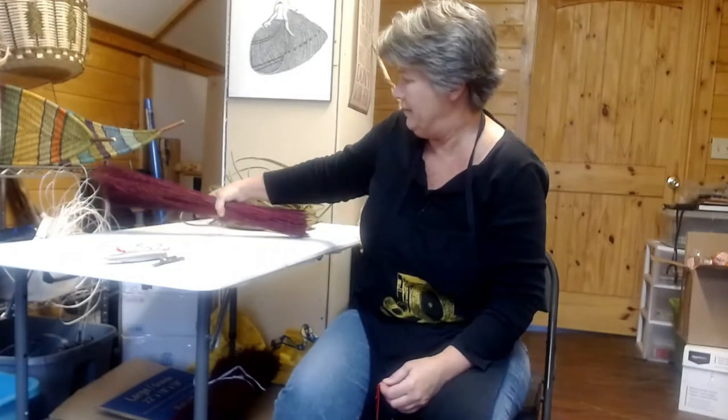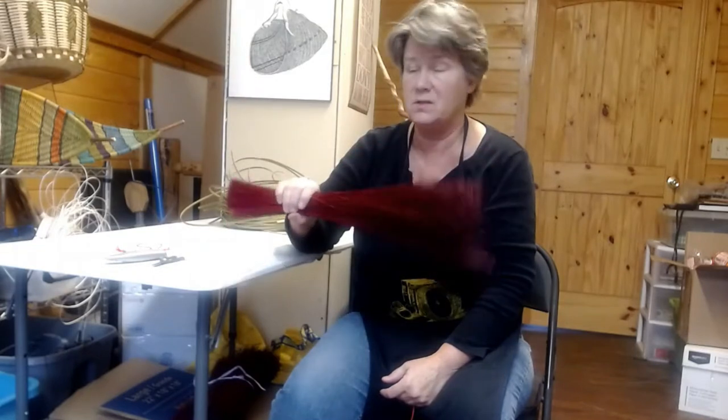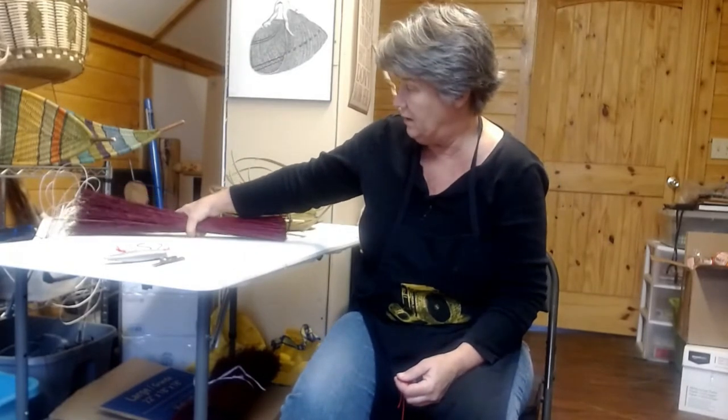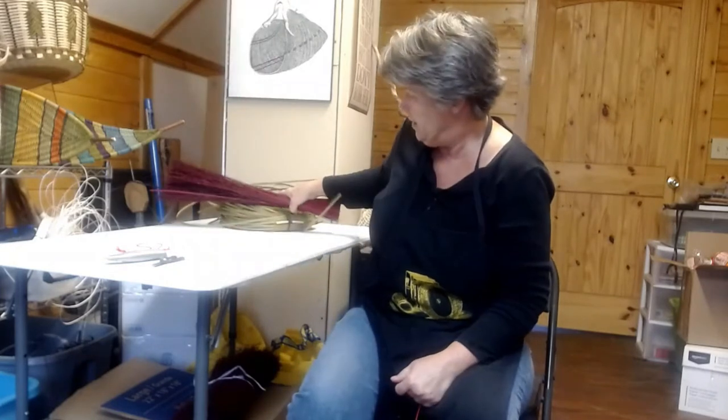We are going to make a hawk tail, but we've made turkey wings before — this time it's a hawk tail whisk broom. You need about a half pound of broom corn. This is my very cool new red broom corn — it makes some really awesome Christmas brooms. I'm going to use red on this because it's what I have on the spindle, and then we'll use some green basketry material — three-sixteenths dyed. I think that will go good together.